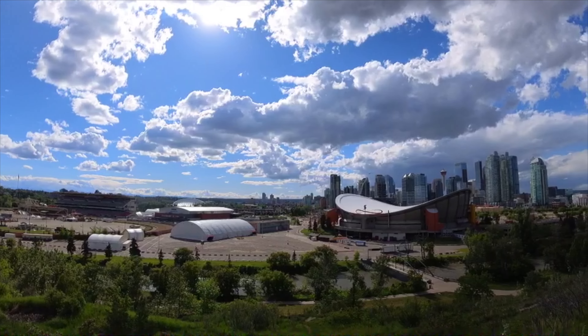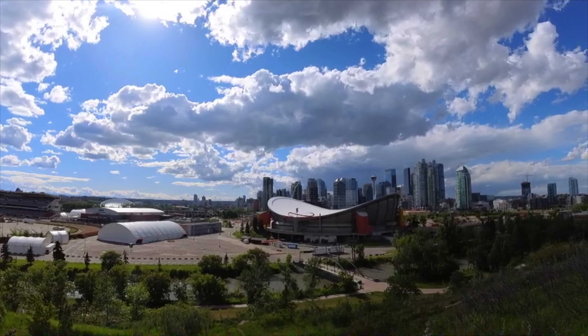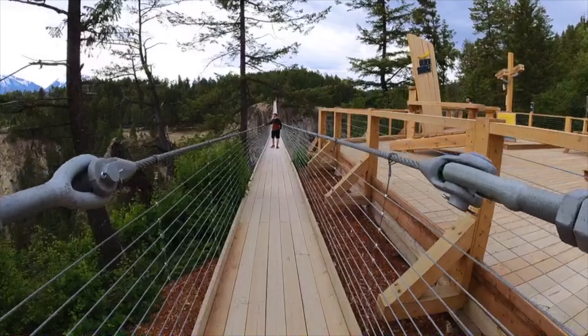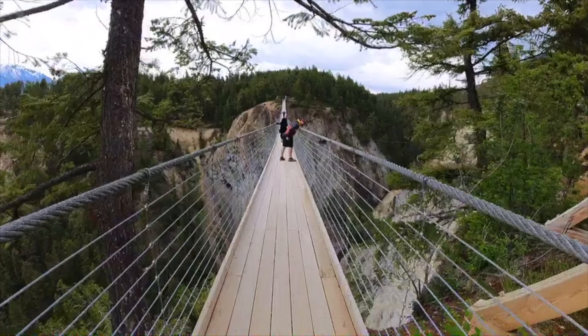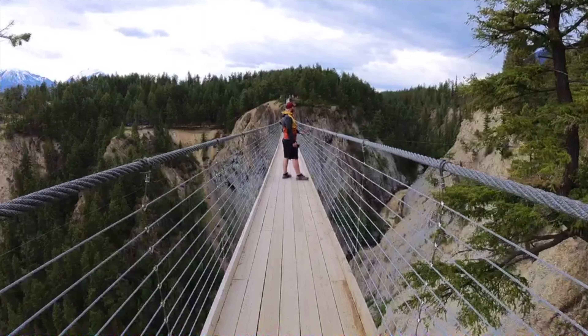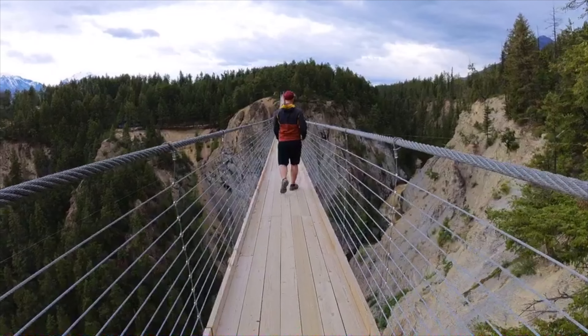Looking back at the videos, I'm impressed with the quality. There's minimal warping on the edges, even though it's such a wide angle fisheye lens. The image stabilization is very good too, as you can see from walking around downtown Calgary and on the suspension bridge — which was legitimately scary. I was probably shaking quite a bit, but you wouldn't really notice that based off this footage here.